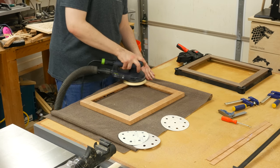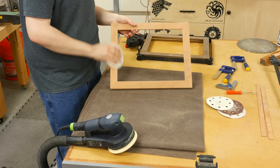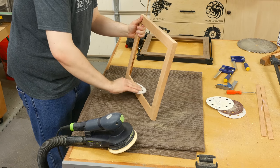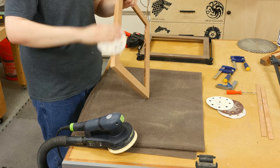After the glue dried, I sanded the surfaces with 120, 150, and 180 grit on my orbital sander. I broke the edges just using some 220 grit because I really like the look of crisp edges instead of a traditional round over. I find using 220 grit paper does a good job of this — just a few swipes is all it takes.